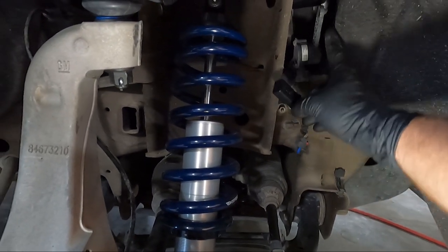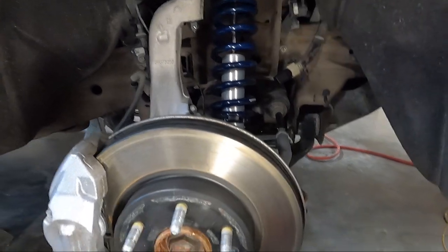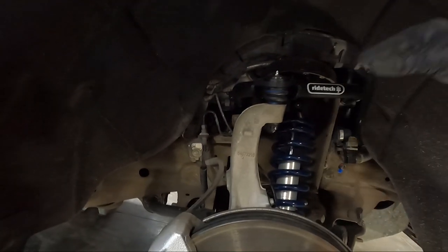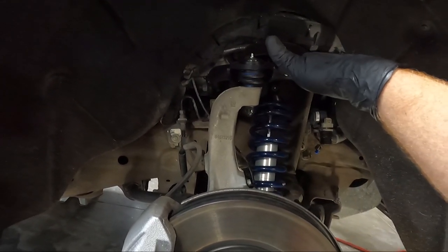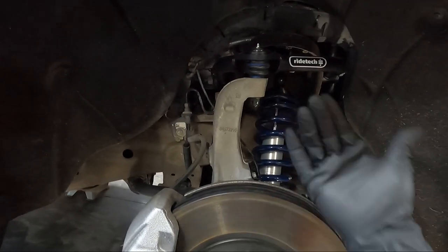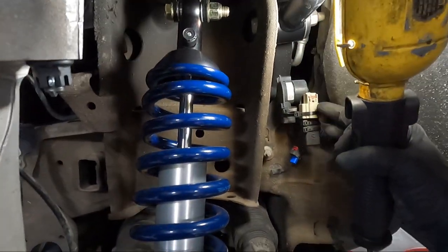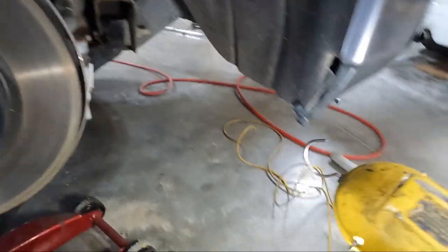Once the ride height sensor bypass is plugged in, put the lock back in and zip tie it to this area. I'm not concerned about the shock delete module since we can't do much right now — I may be able to borrow a buddy's scanner and I'll take you through that process. I'm thinking about mounting it here with some self-tapping screws since it gets warm — that's probably why it's got that heat sink on it. I'm going to zip tie this up with the opening facing down to try to keep moisture from setting in it.